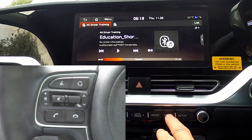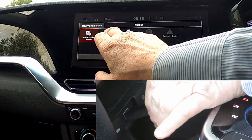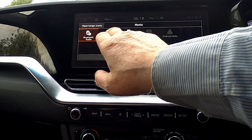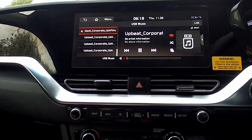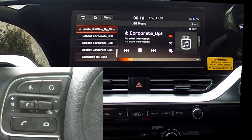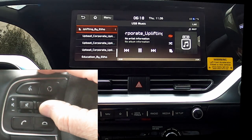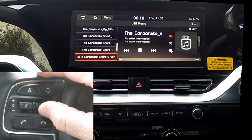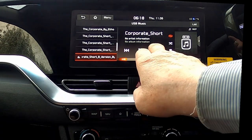We can select other sources, and I've plugged in my USB, and this is now coming from my USB stick. Again you can change tracks using the steering wheel or the screen.